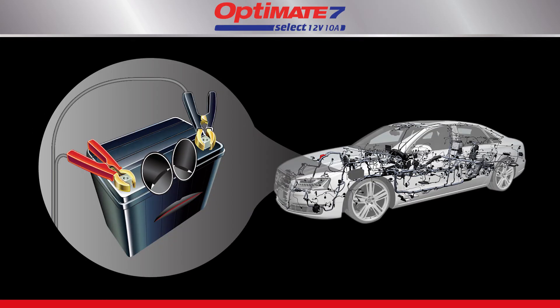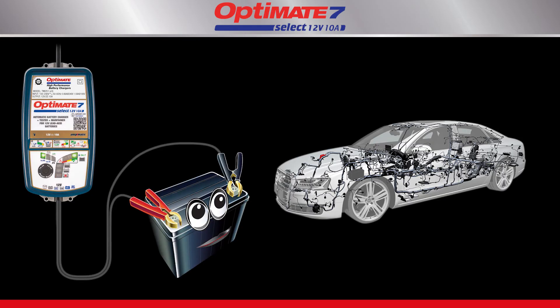However, there may be other reasons for a bad test result. A battery in a vehicle or craft might be losing charge due to connected circuitry. Remove the battery and try again.